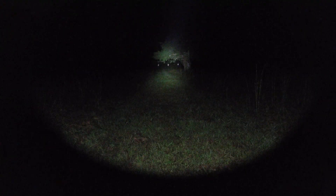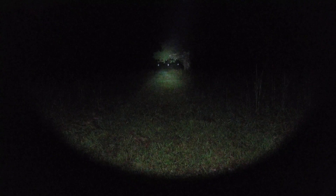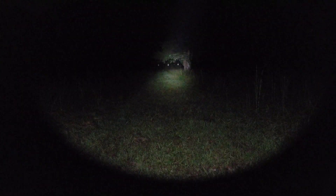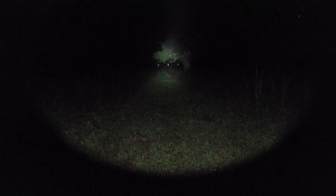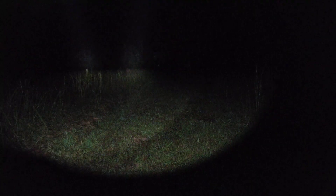This is our Surefire with an 18350 at four minutes and ten seconds in, and this is our Rain with a CR123. You can see the Rain really hasn't changed in output, but the Surefire has dropped to almost perfectly match the Rain. The Rain may actually be pushing a little less throw and a little more spill, but these beams are very comparable right now. Rain is on the right, Surefire on the left.